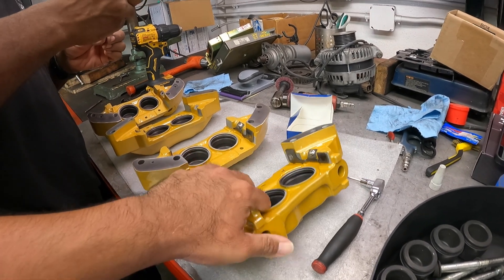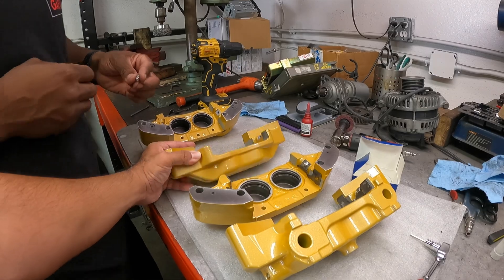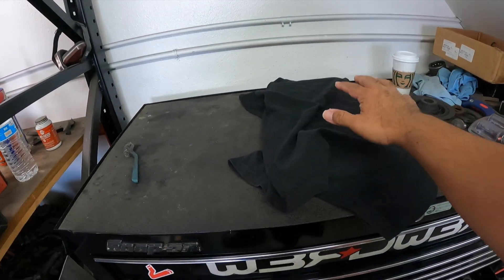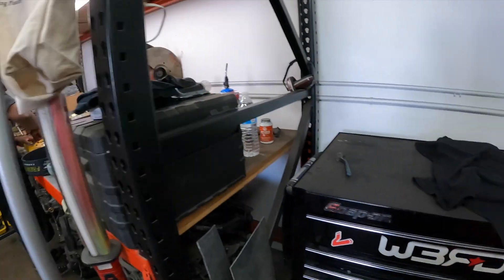You guys have to see the WordWorks calipers that he does. These are some accurate joints. I placed it down here — he can't see it because he needs to focus on that — but it's here. You guys already know what's up, thanks to Cody.